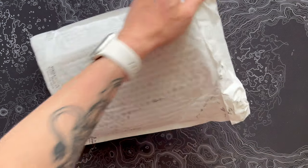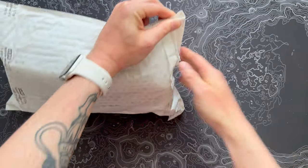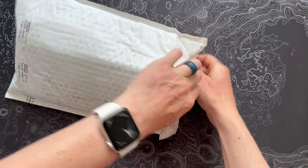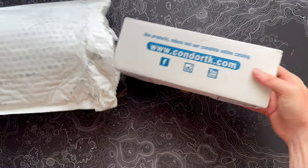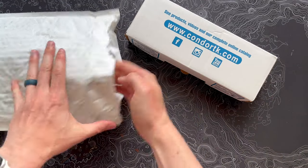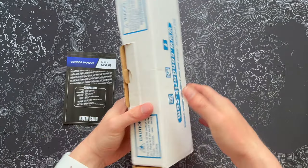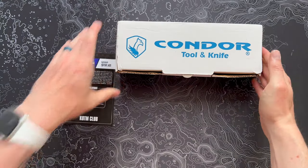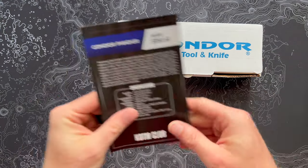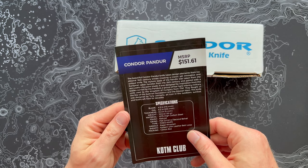Like I mentioned at the beginning of the video, May was kind of a divisive month for this. Pretty much everybody I saw who opened up their May boxes were like, what is this? It's kind of a strange knife from Mantis. So I'm curious to see what we have this month to kind of come back from that. This looks like a Domino's pizza box for some reason. Condor — so this should be interesting.